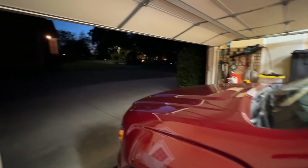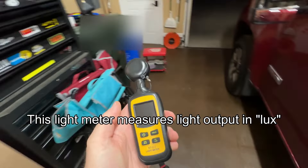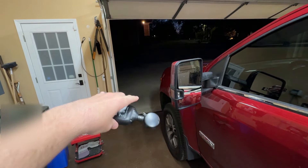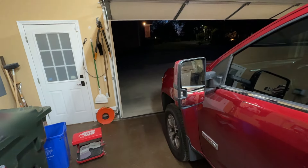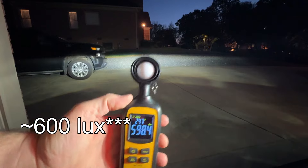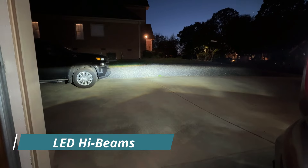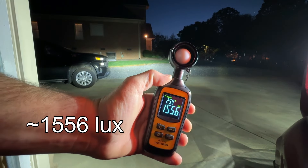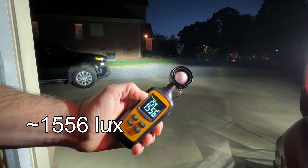It's dark out now and I've got this cool little light meter to test the light output and have a basis for comparison. With the low beams I'm getting about 598 to 600 lumens right there at the end of the driveway at about 20 to 25 feet out. With the high beams, moving it up and down to find the sweet spot, I'm seeing around 1,556 to over 1,600 lux when finding the hot spot.